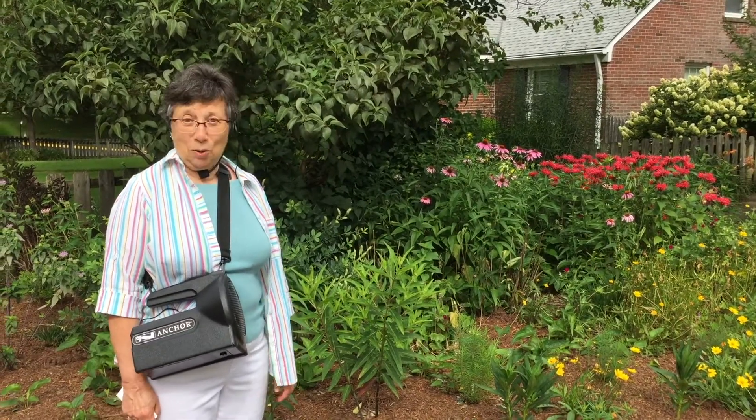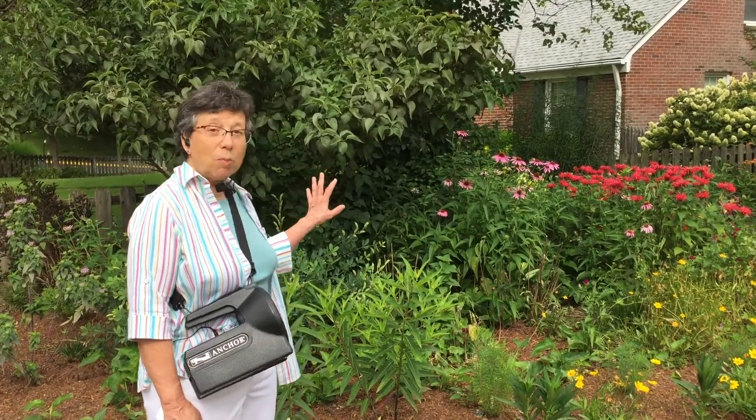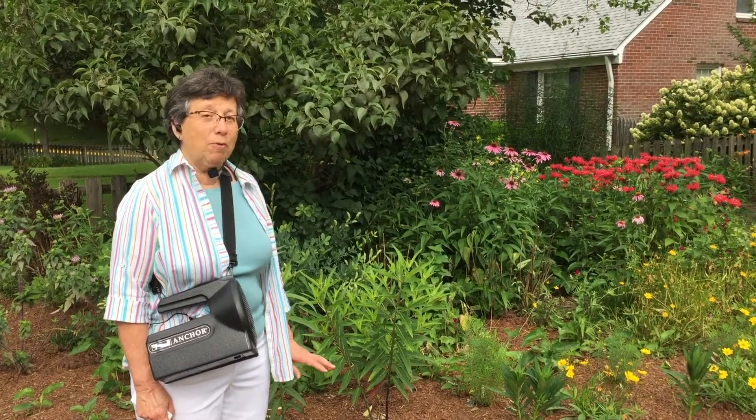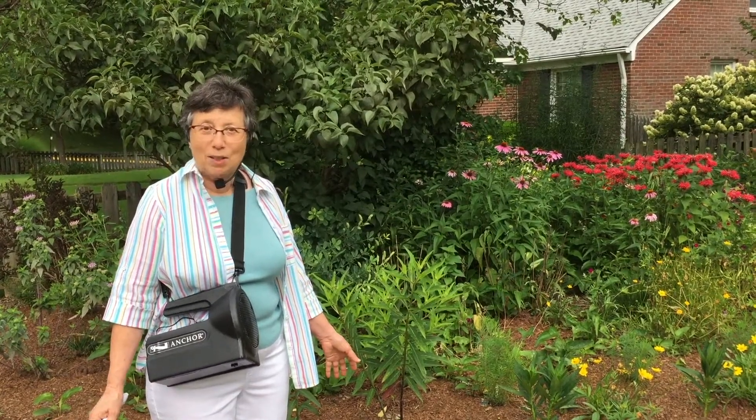What I'm most excited to tell you about is that my experiment in trying to convert this small space into a nursery for a certain type of native bee has worked. And it's been so much fun seeing that it's worked.